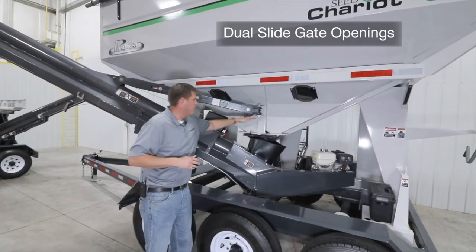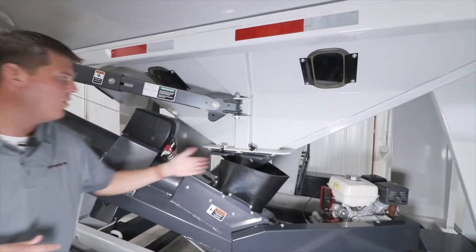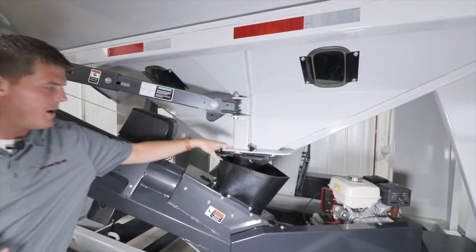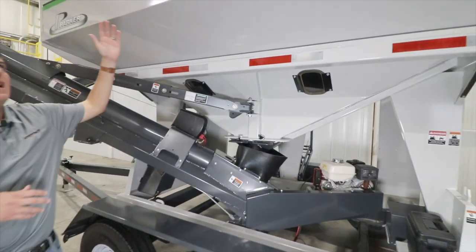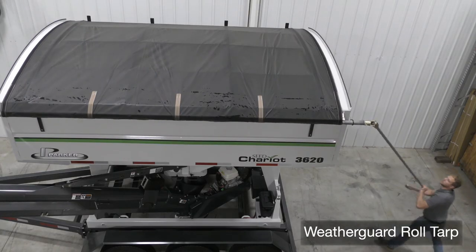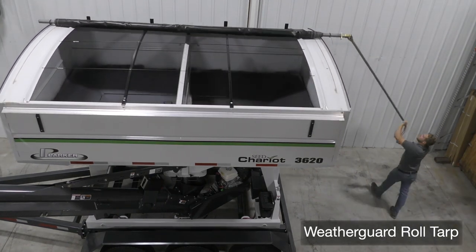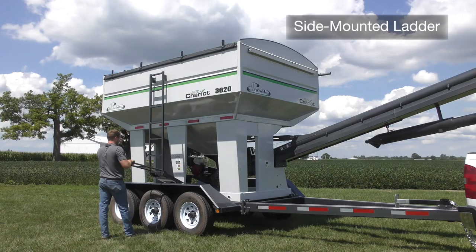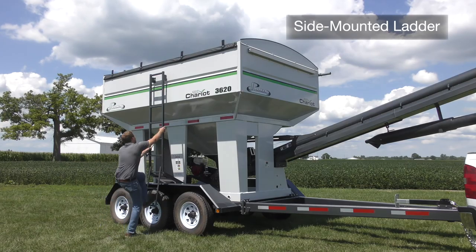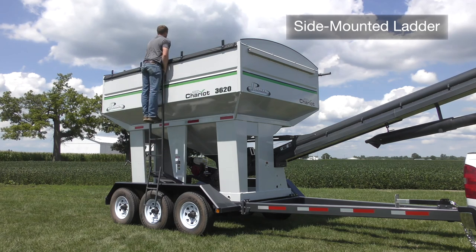These funnel down to our easy-to-operate slide gates, which allows you to open and close and allow the seed to drop down into our rubber intake. At the top of the hopper, we have a standard weather guard roll tarp with spring roll return on the rear and the front for easy operation. On the passenger side of the seed tender, we have a convenient ladder which allows you to easily inspect the top of the tank.